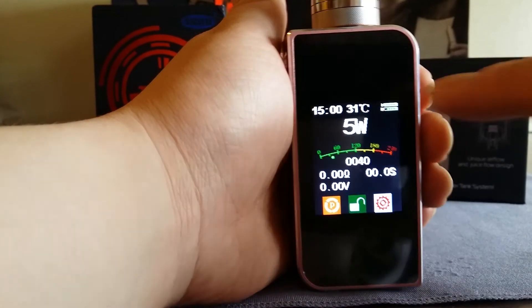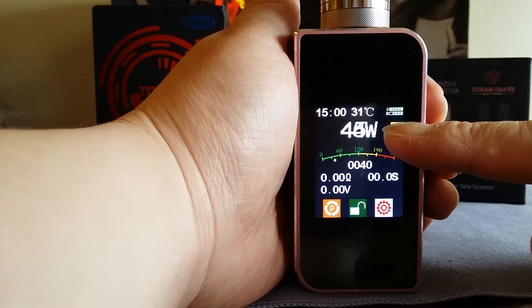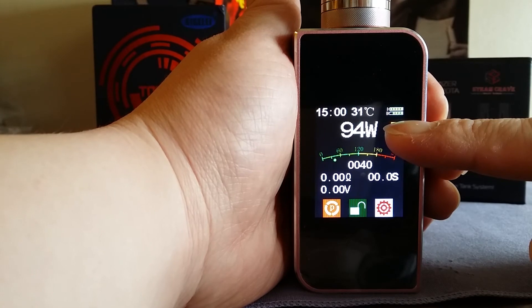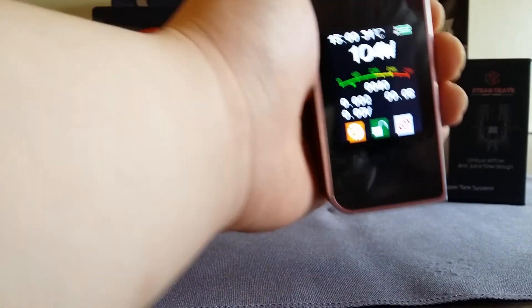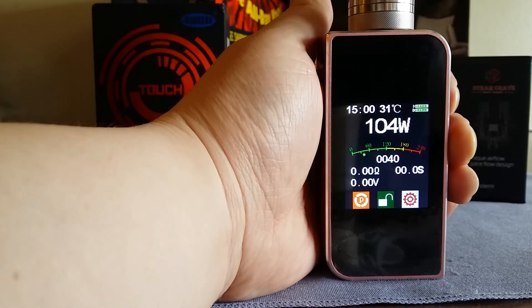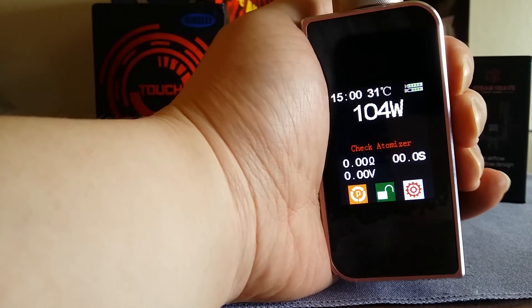Not firing at 0.14 is a big con for a lot of people who like to build lower than 0.2, or who buy pre-made coils like the TFV4 which can come at 0.15 ohms — this thing will not fire those. You can see it says 'check atomizer' at 104 watts because of the 0.14 ohm build. You must build 0.2 ohms and above for this device to fire.